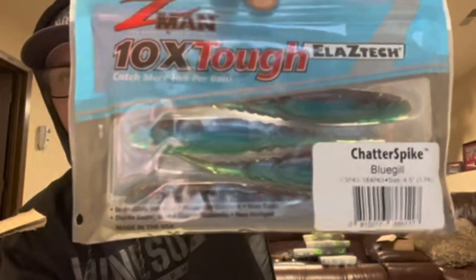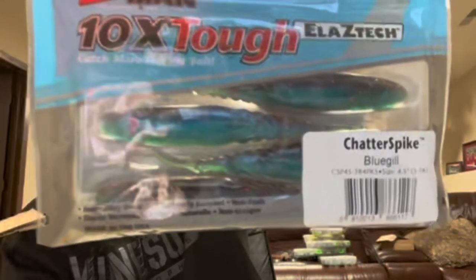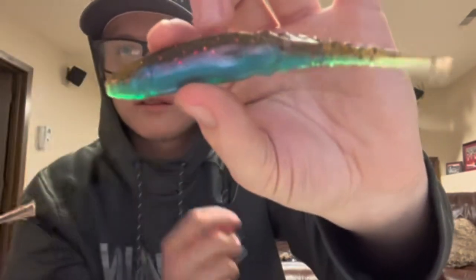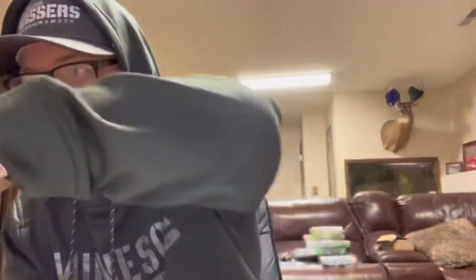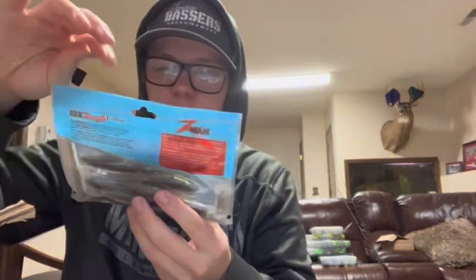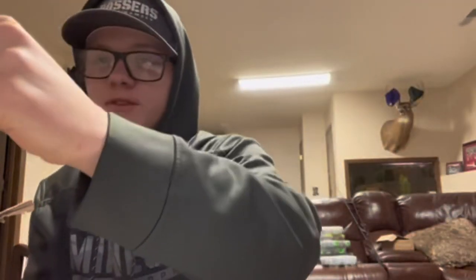Now we got another new bait I haven't tried yet — the Chatter Spike in Bluegill color. This color is actually super cool, I didn't realize it was going to look this cool — it's a sweet color. I'm pretty excited to use this bait. Then we got another one in Green Pumpkin — you got to have Green Pumpkin, it's just a tried and true color. Another Green Pumpkin Chatter Spike — I'm super pumped to use those things.